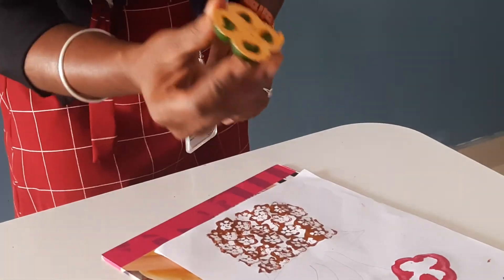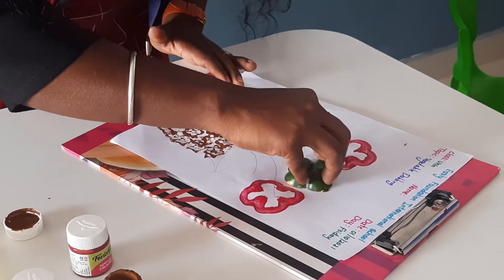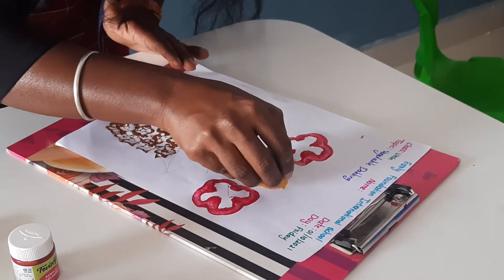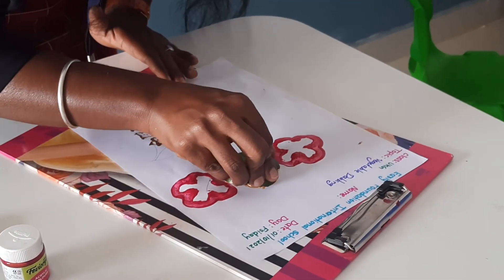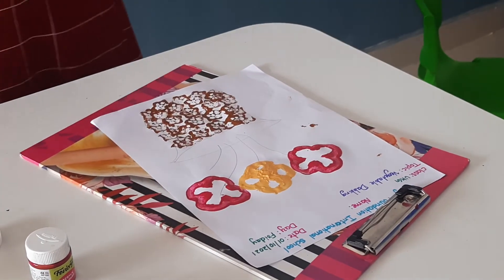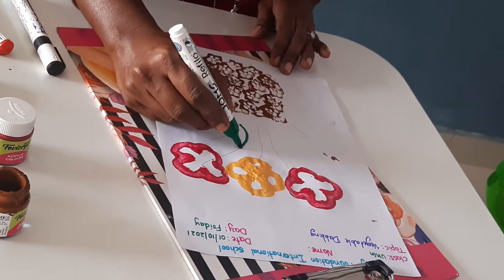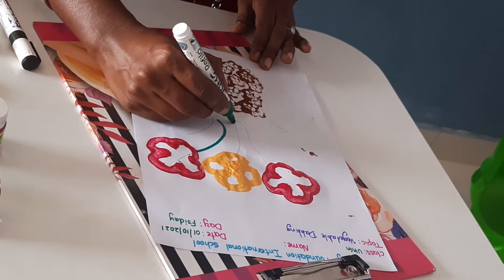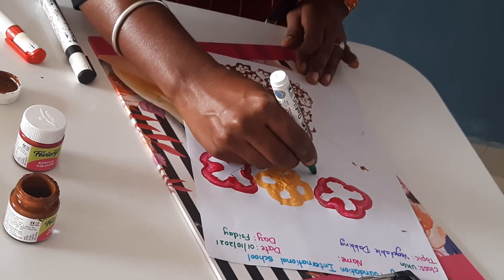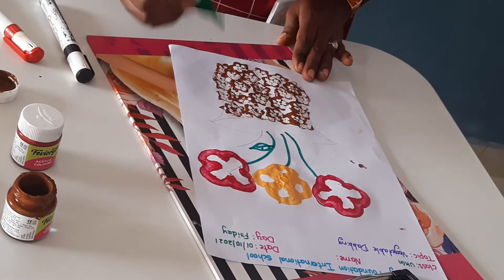And I am using the yellow color. You have to dab like this. Now you have to draw the stems. You have to use green color sketch pen and draw the leaves also.